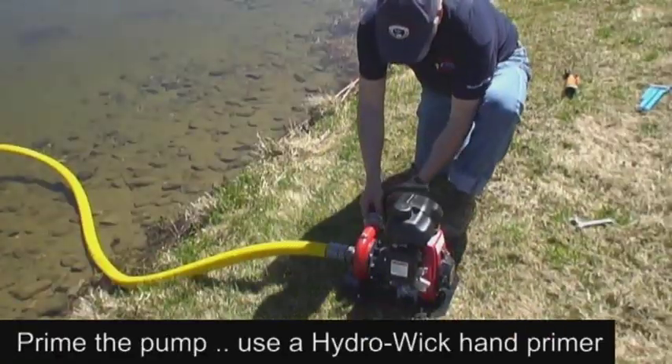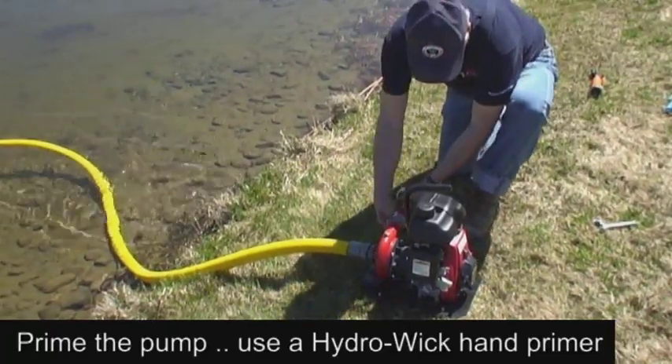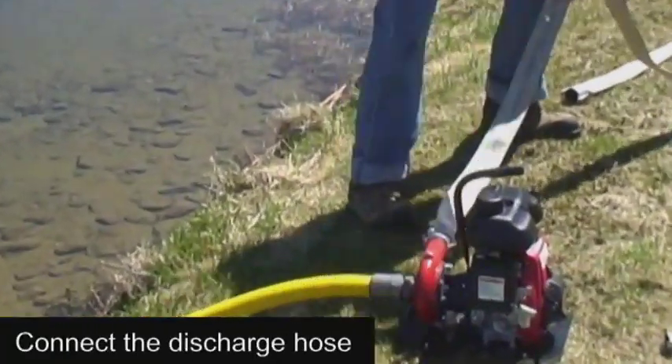Next, since this is a centrifugal pump, we must prime the pump end with water, and to do this we are using a hand primer. Once the pump end is primed, we connect the discharge hose and the pump setup is now complete.